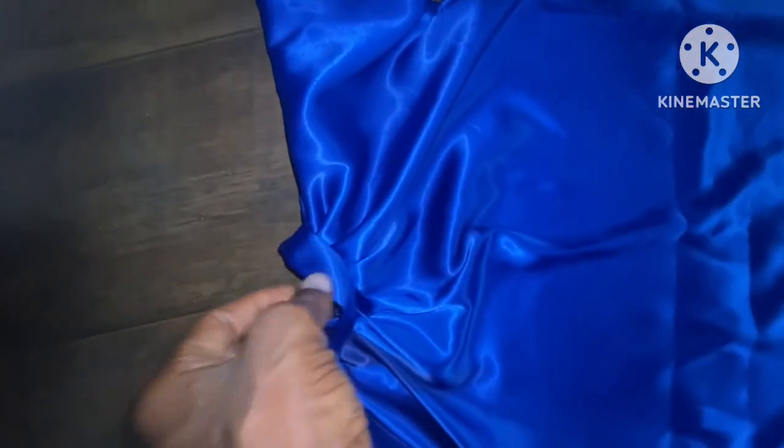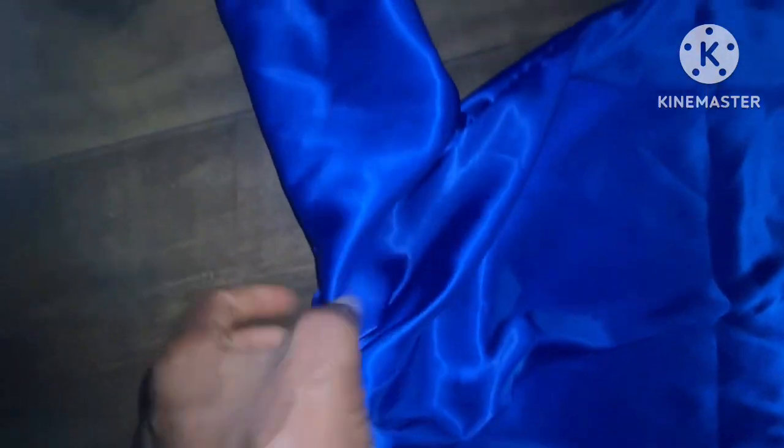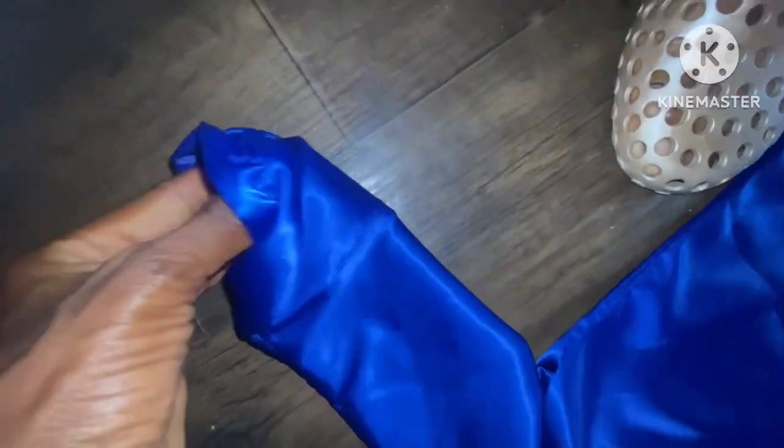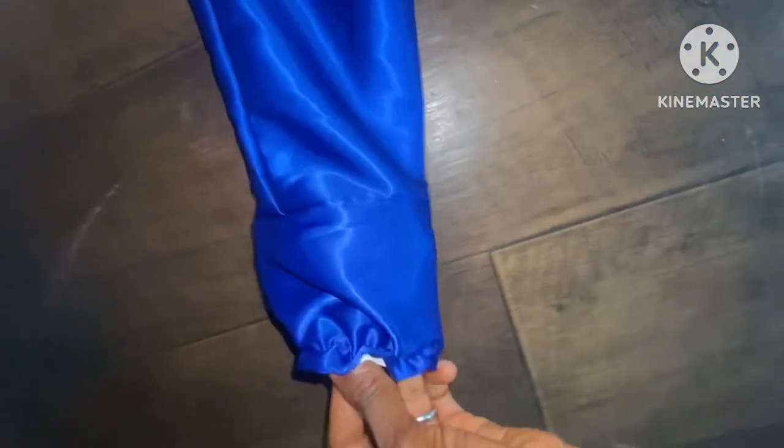Welcome back! Here is the finished work — this is after joining everything together. You can see the neckline with the pleat, the collar, and the sleeve. This is the band added to the sleeve to make it longer, and this is the elastic cuff. You can see how beautiful this turns out! If you are watching for the first time, what are you waiting for — just subscribe to my channel for more amazing tutorials. For those who have already subscribed, I appreciate you guys. Bye!